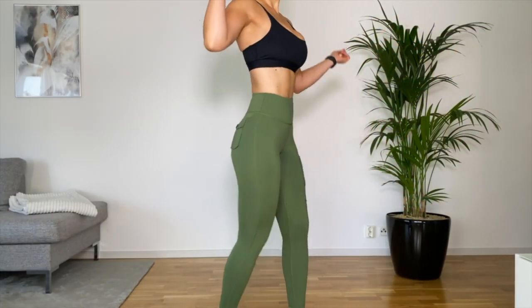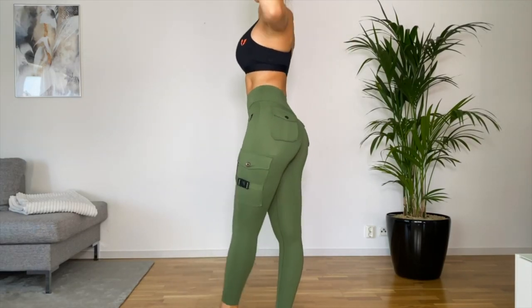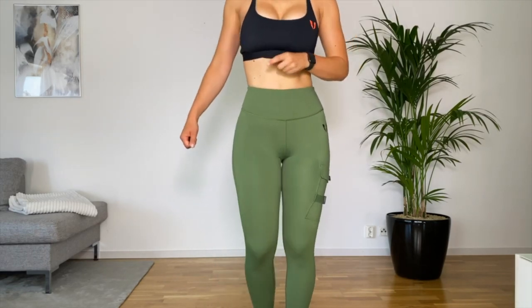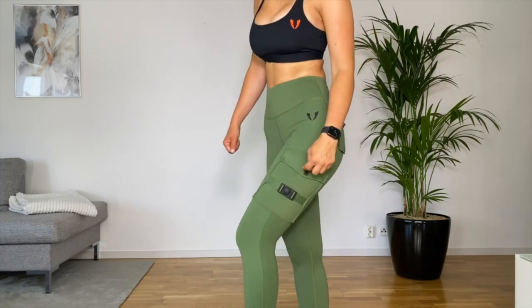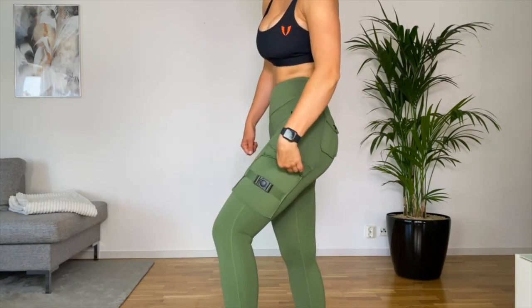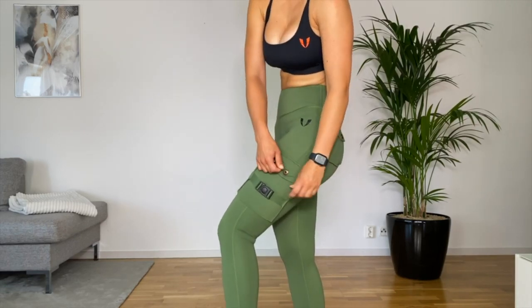When I first started putting on these leggings my thought was I don't think I'm going to like them, but then I got them on and it's a little bit of a struggle honestly — but when you get them on they are hugging your body, giving compression, and staying up. I thought the elastic band would give me a muffin top but it's not doing that at all. I was also a little worried about the middle seam but I don't get any camel toe at all.